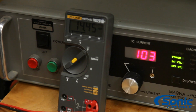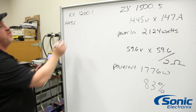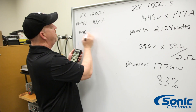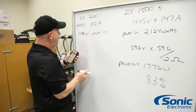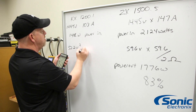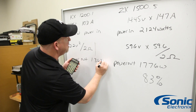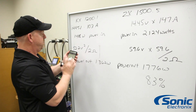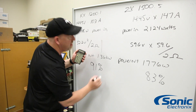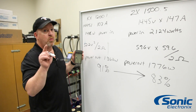Let's do the math to calculate our input and output power. We have 14.45 volts at 103 amps of current, which gives us 1,488 watts of input power. Our output is 52.2 volts — we square that and divide by 2, giving us 1,362 watts of output power. Take 1,362 divided by 1,488 and we've got 91 percent efficiency. That means only about 8 percent of the amplifier's power is being wasted as heat.